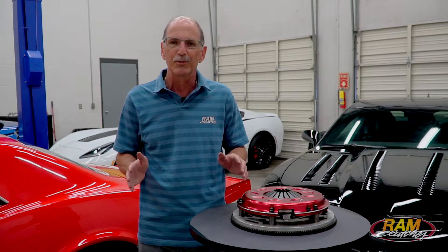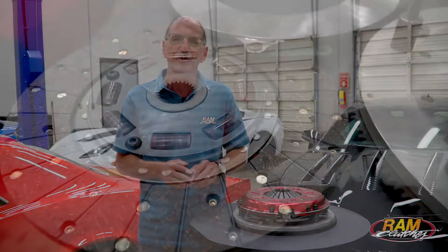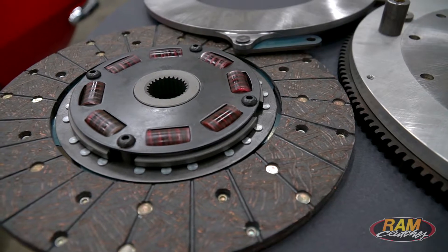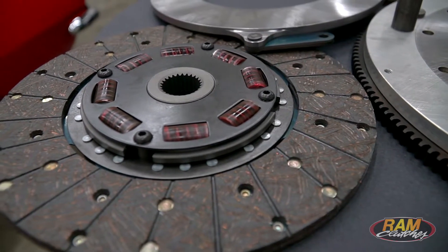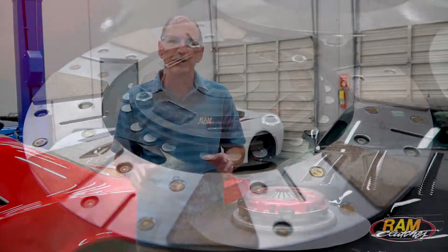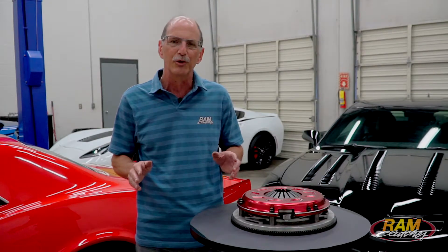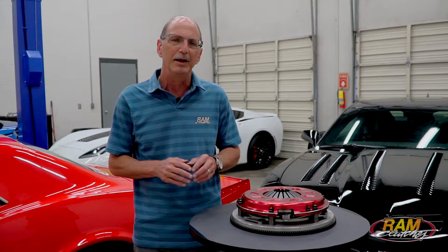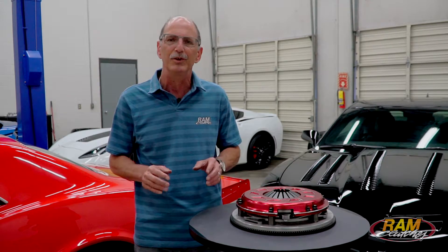Your disc choices here, very similar to the other Ram units we sell, include the 300 series organic friction, which gives you the smoothest drivability, and the 900 series metallic version, which is the highest holding capacity but a little more aggressive. You can figure on about up to 800 horsepower with the organic and somewhere around 1,000 to 1,050 on the metallic.